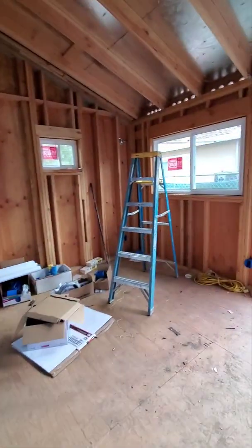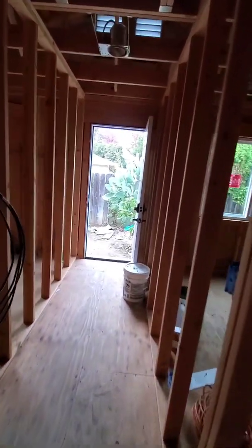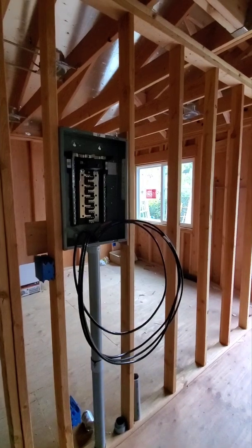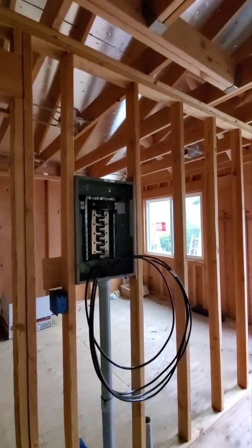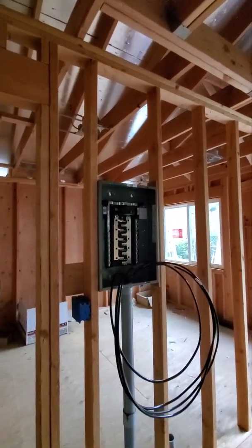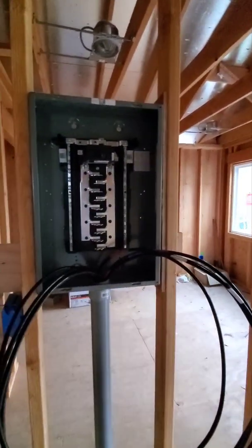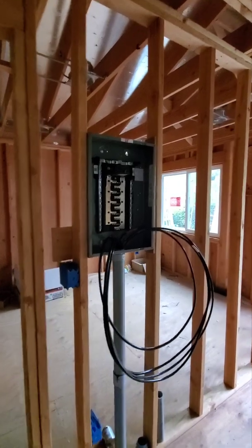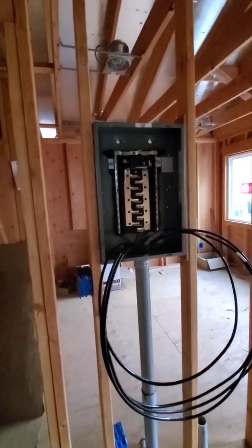So this is how it looks so far. If you have any questions, please comment below. Consider subscribing to my channel — I have other videos from when we started this ADU addition. If you want to do yours and have questions, just let me know. Please consider subscribing, and thank you — have a good day, bye.